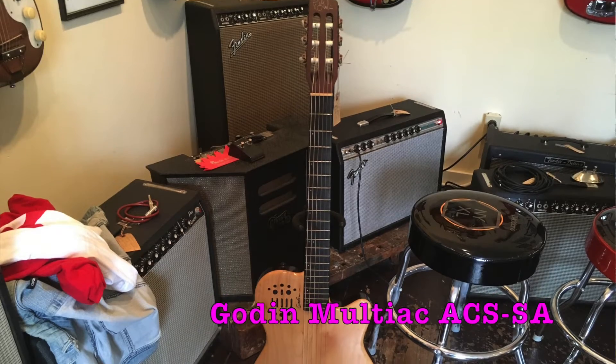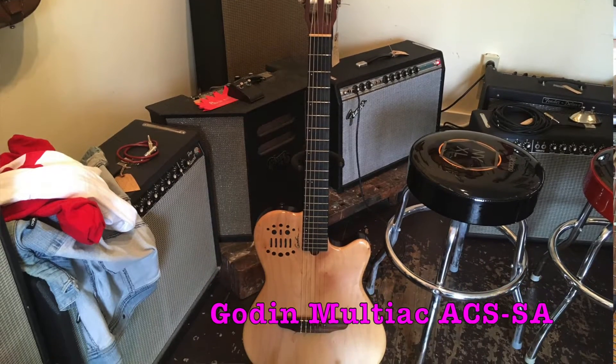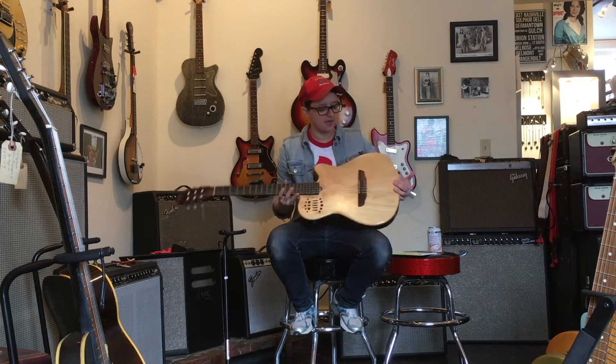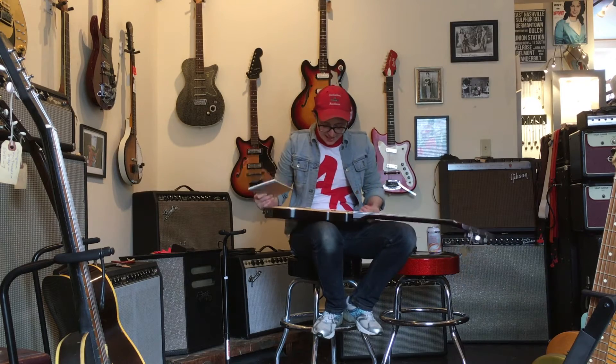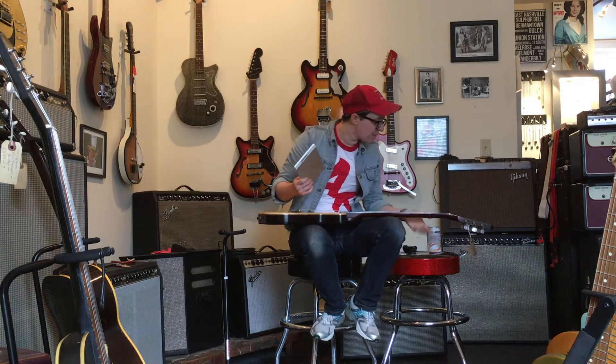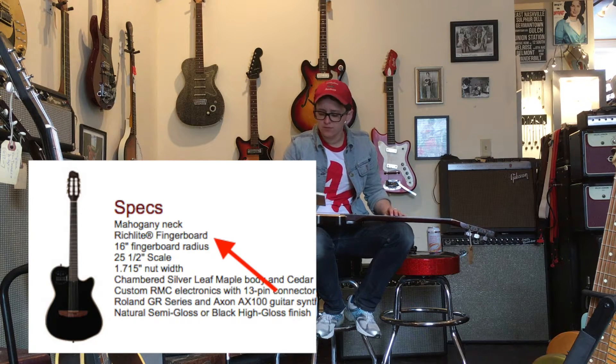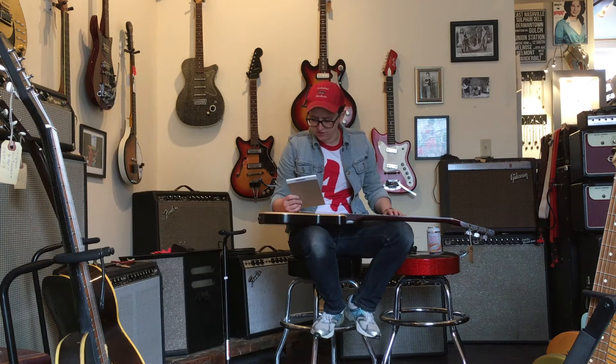I'm reviewing this Multiac ACSSA Nylon String Guitar. This is either a nylon string guitar or a cutting board. Chambered maple body, a cedar top, a mahogany neck, and a rich, light fingerboard — which, I wish I was rich and light.